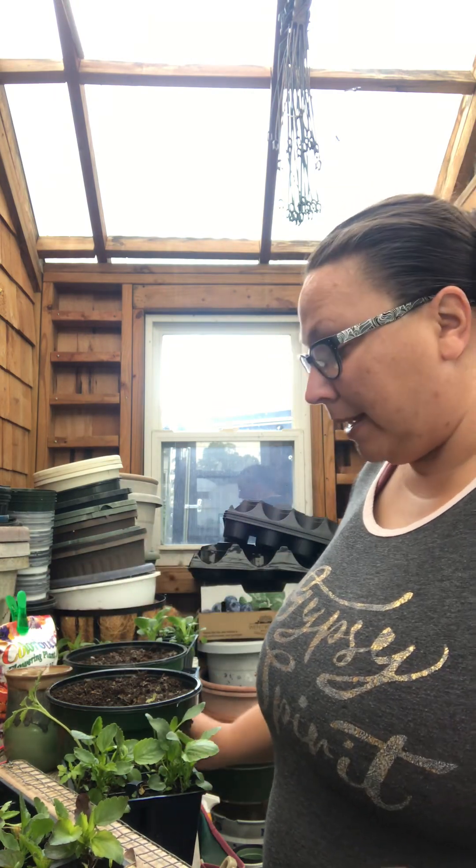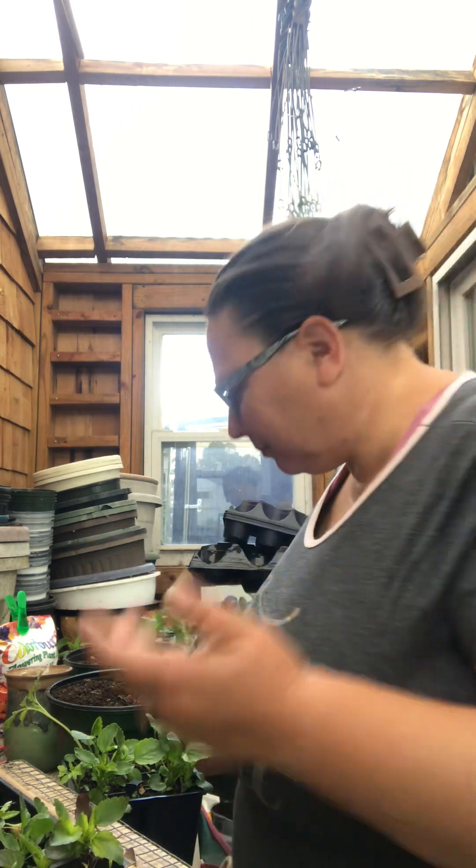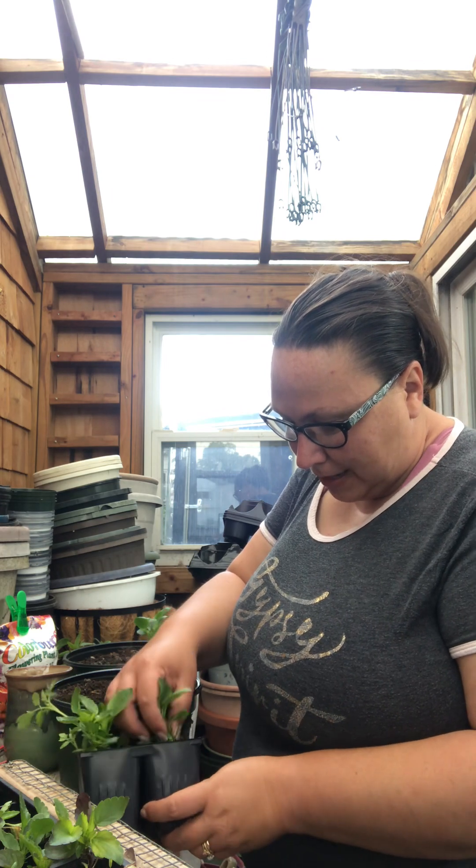I have some pretty tall ones. I was going to wait because there are some with blooms and I wanted to see the colors — maybe plant all the white ones together, or red and orange ones for fall. But they're just getting way too big, so I'll pot them all on and they'll be a rainbow mix. Who doesn't love a rainbow?